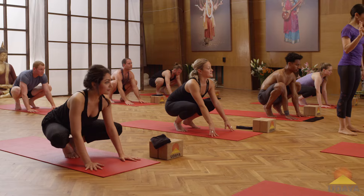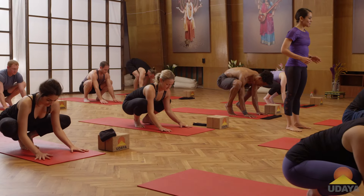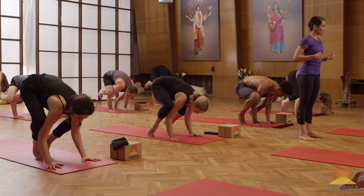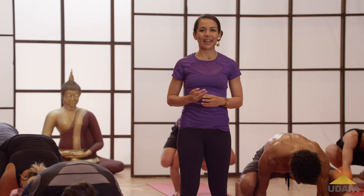Remember, it took me two years to get that right — two years of lots of practice. One more time: hands, hips, inner thighs, feet. Three, two, one, relax. Excellent.